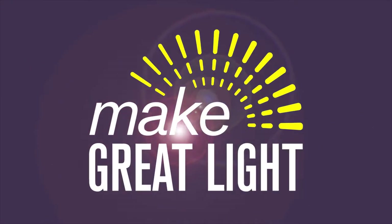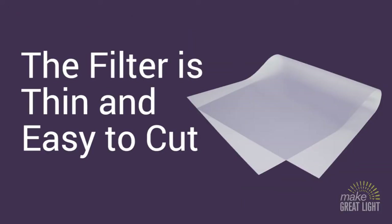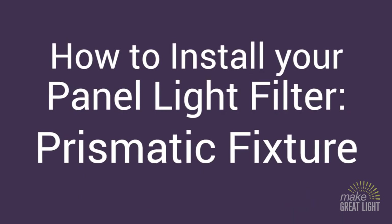Installing your Make Great Light overlay panel filters is as easy as cutting and taping. The panels are made of a thin acrylic plastic and can be cut with a sharp pair of scissors or utility knife. Let's take a look at how it's done so you can start enjoying the benefits of your Make Great Light filter.